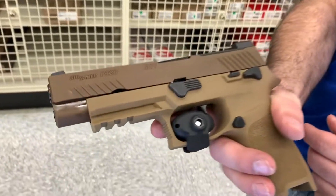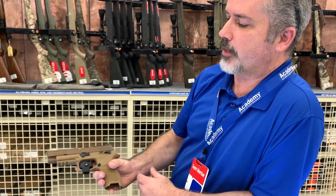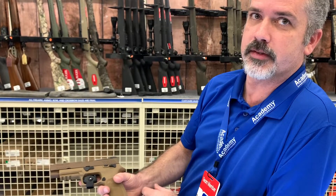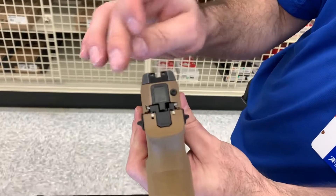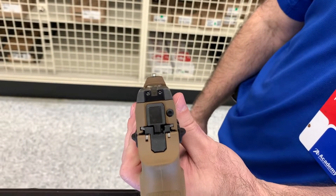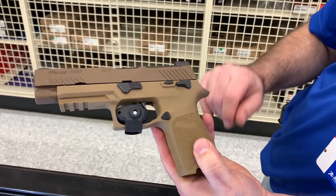It has a rail system on it. The other version of this is the M18, which was part of the military contract. It's modular — you can actually take your M18 slide, put it on this frame, and you'd be ready to go. The sights are SIG sights, so everything glows in the dark and allows for very quick target acquisition. It also has a big beavertail to help with recoil control.